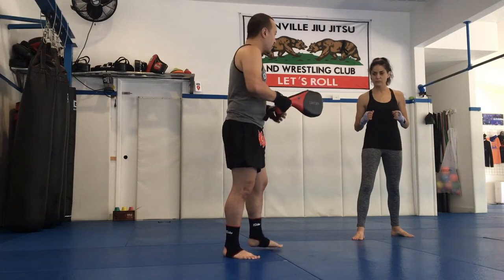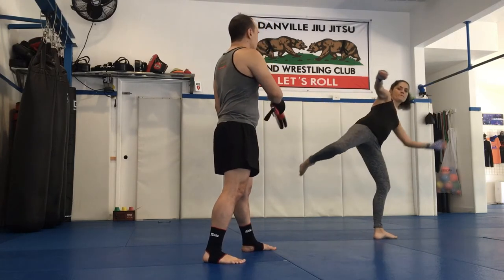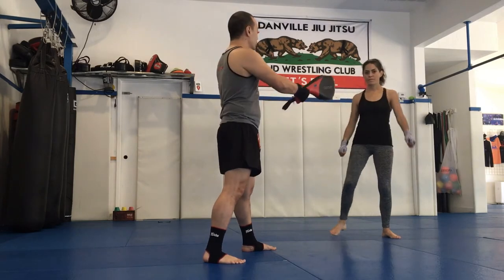The hook kick has three parts: there is a chamber, an extension out, and a hook through. Now she'll do it in one movement.